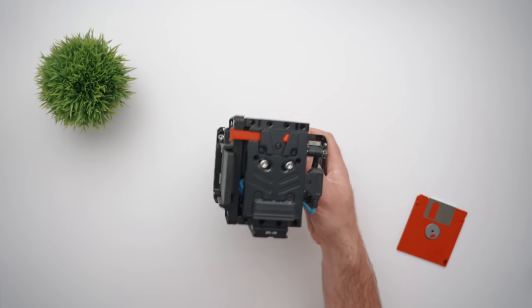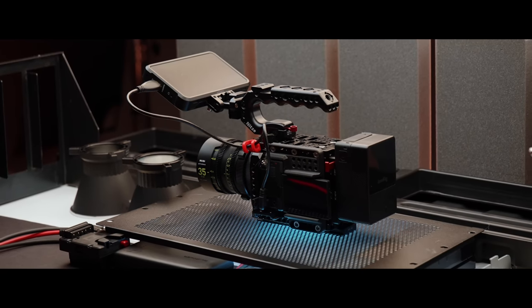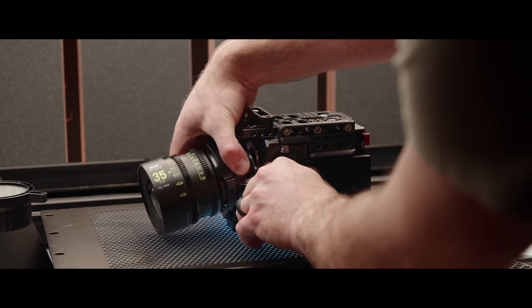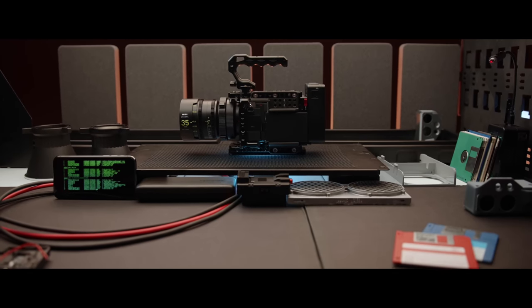So let's take a closer look at the cinema camera build, then I'll get into the parts needed, how to build one for yourself, then we'll get into the A7C II, what's new with this camera, and we'll talk about why I did this in the first place.